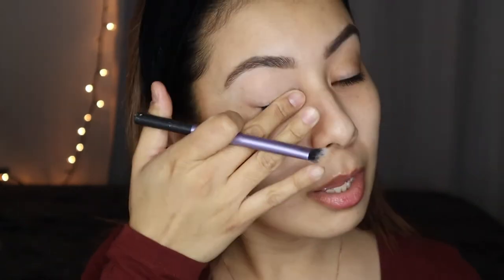As usual I'm starting with my bare face. I'm gonna start by priming my eyelids — I'm gonna use concealer. I'm using my NARS, I always use this and I never can remember the name: the NARS Soft Matte Complete Concealer in Custard. You can even blend that in with your finger.